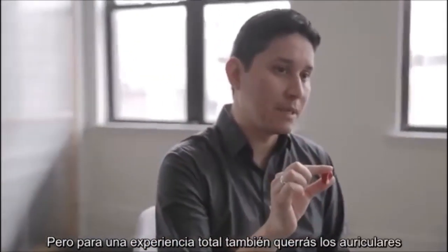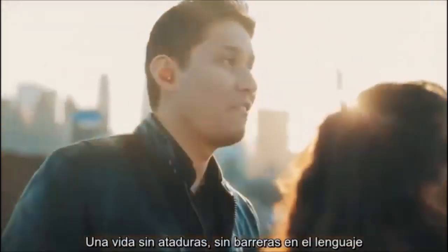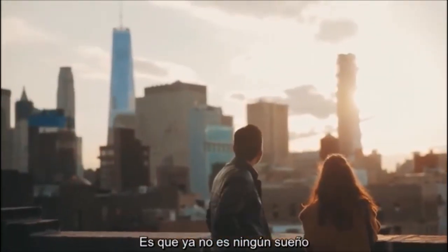For the full experience, you really want the earpieces too. It's the dream — a life untethered, free of language barriers. It's just that it's no longer a dream anymore. It's real.